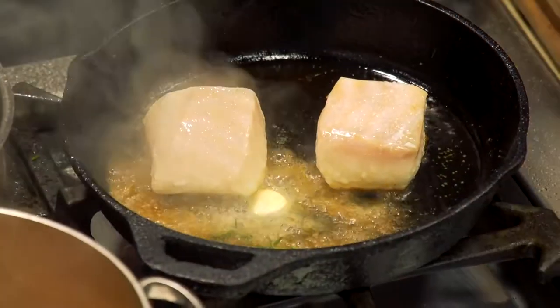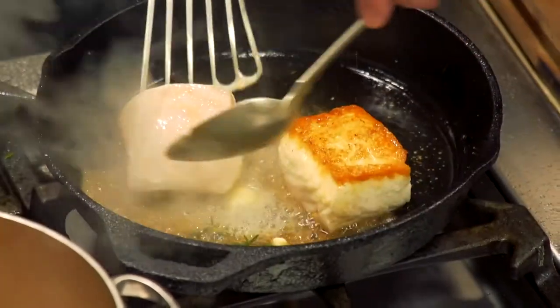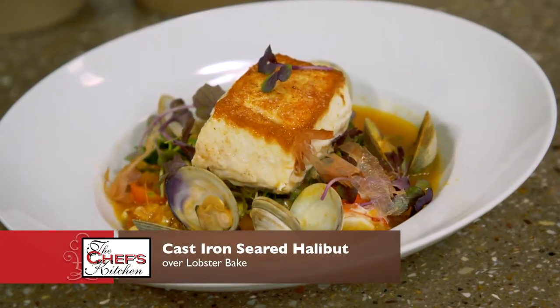Add just a little bit, and then we're gonna come in and flip it over. Oh, that is gorgeous. So excited to see how this whole thing comes together. Let's dig in.